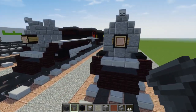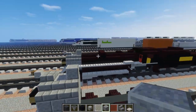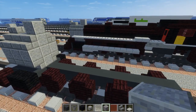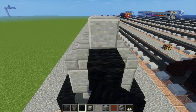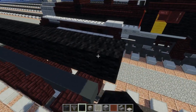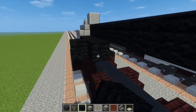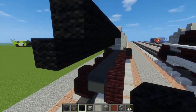Once we do that we can take polished andesite and add the chimney right here. We also have to make this part of the boiler, which is going to be 13 blocks long, so we're going to take black wool and just go across — one through thirteen. Then just extend the rest of the pieces around, all the way back.